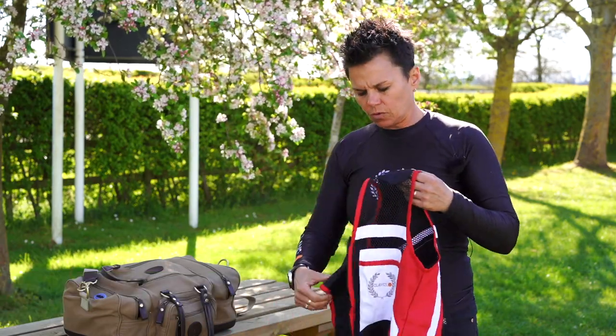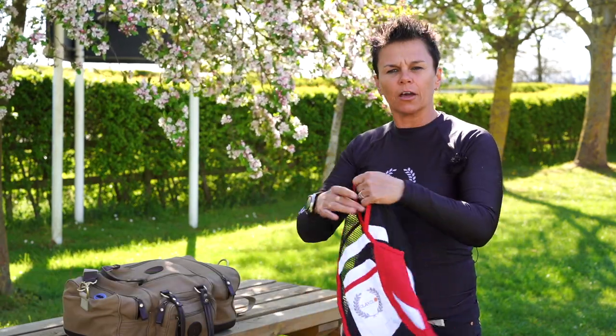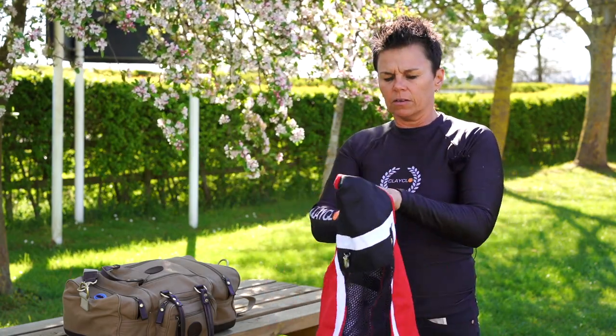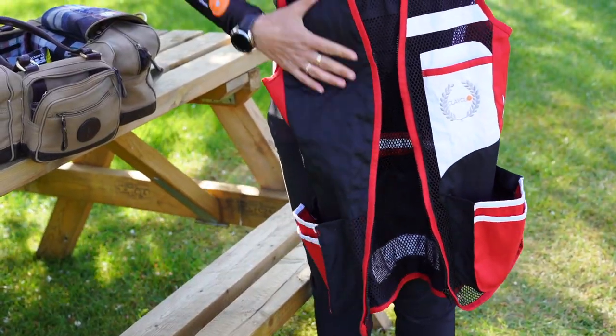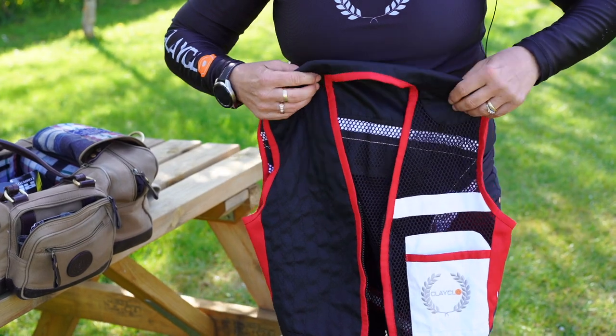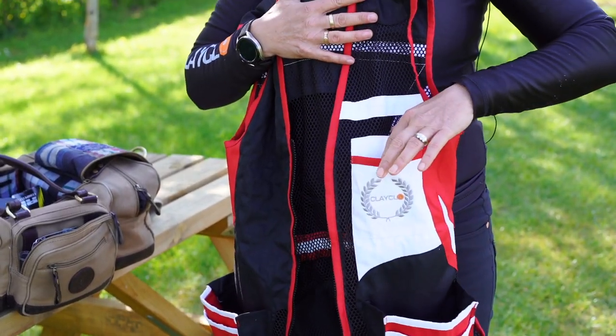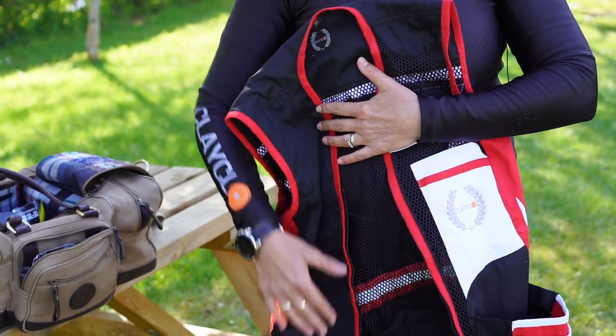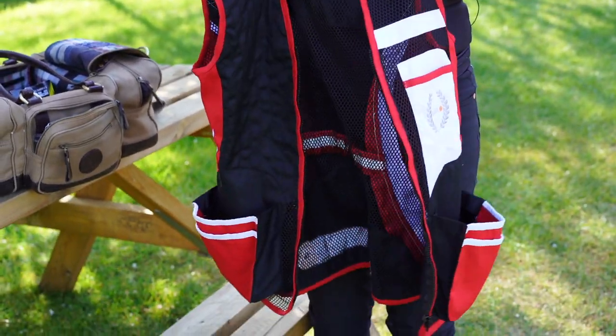We start off with my ski vest, which was made by Clayco, which is a fairly new clay clothing company. That's my favorite one at the minute — it's nice and smooth so the gun doesn't stick on you, got a little top pocket where I always pop my earplugs in, and two nice deep pockets on the vest itself.